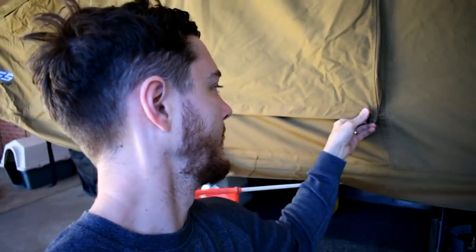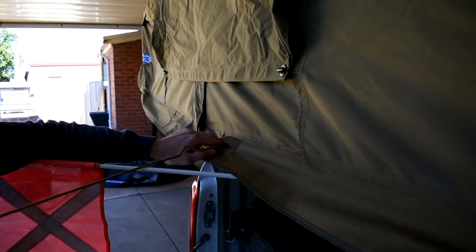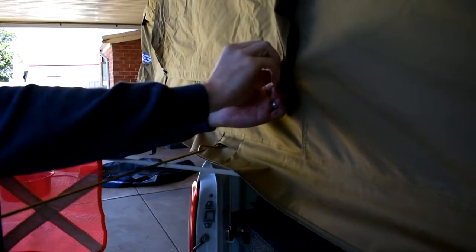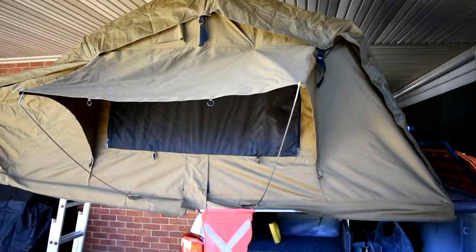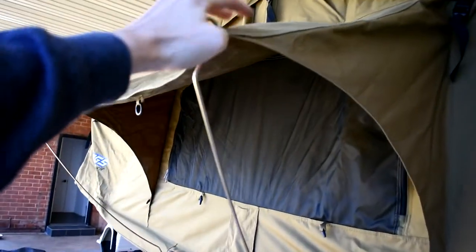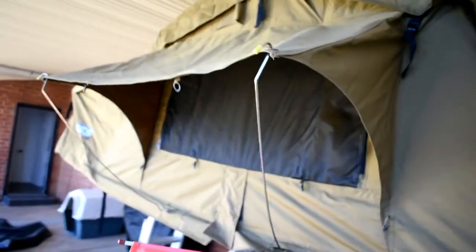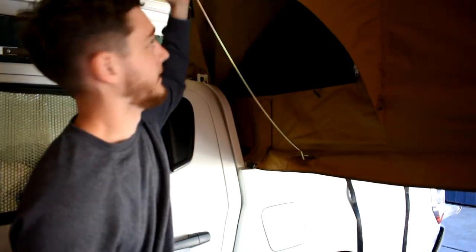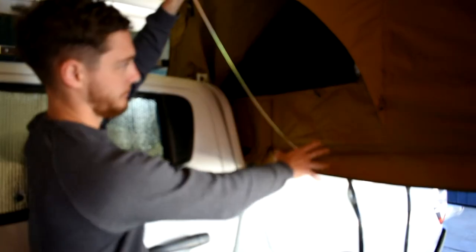The tent comes with these wire peg things — I'm not sure what they're called. They're designed to open up the windows. You line up the hole, give it a shimmy, and that's how the flap stays open. They're actually surprisingly rigid, which is fantastic. That's how it sits on this side. Obviously, because the cab is here, you can't open the other side, but this side is good — plenty of access.